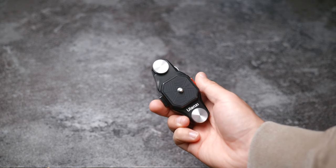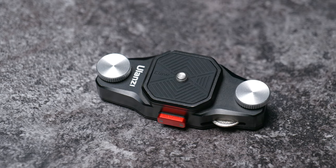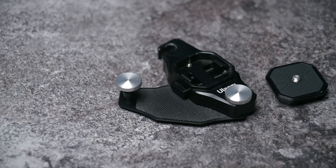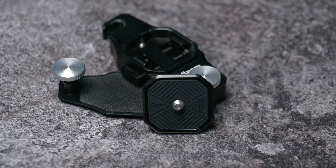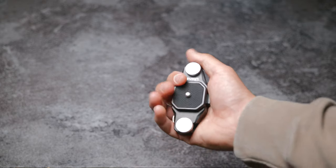The Claw quick release system from Ulanzi is very well built with a fully metal construction. The screws on either side are tactile and ergonomic and do not feel cheap at all. The mounting plate itself has a very nice smooth texture on the front side that does a great job at keeping the bottom of your camera from getting scratched. The unit is very slim and unobtrusive, so it's not going to add any unnecessary bulk or feel awkward and clunky when you're wearing it.